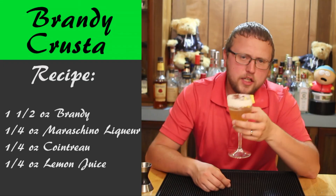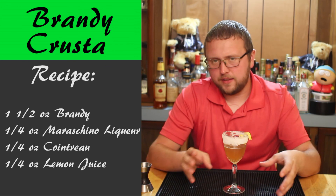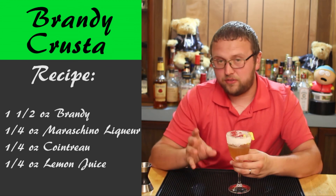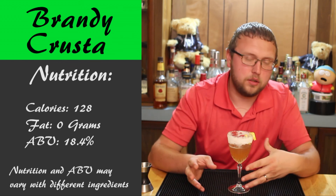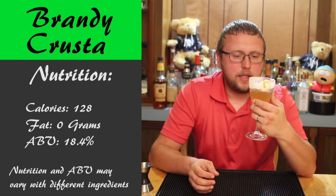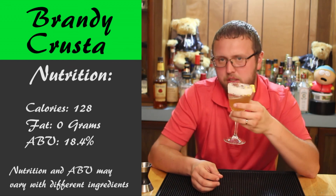It has a really nice citrus scent to it, most likely from the lemon peel and lemon juice, of course. Down the hatch. It's pretty good, pretty solid drink. There is a little bit of balance in there, but it definitely doesn't overpower the flavor of the brandy. It actually accentuates it a little bit, brings out some of the subtleties in the brandy. And that little sugar rim is a nice touch when you want a little bit of added sweetness to it as well.